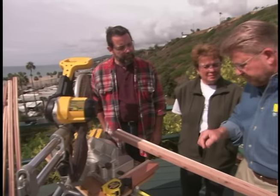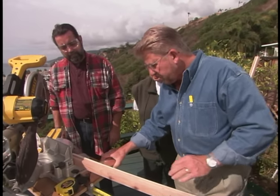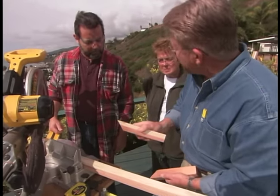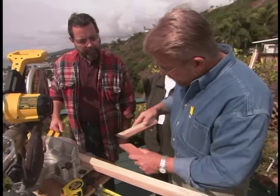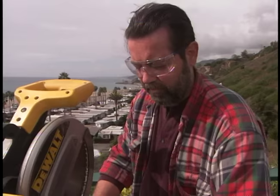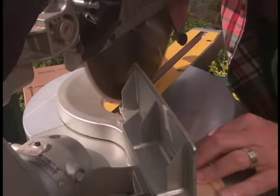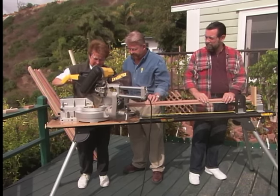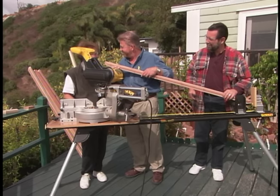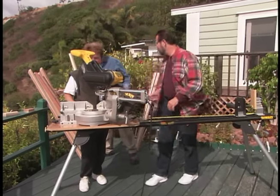Now it's time to make miter cuts at the ends of each piece. We'll cut a 45-degree angle on each end so that the pieces of the frame fit together and give us nice finished corners. We've set the blade on the saw to cut at a 45-degree angle on both ends of each frame section. Larry and Doris are a picture of teamwork. With the frame pieces cut out, it's time to measure and cut the clear plastic that will fit inside.